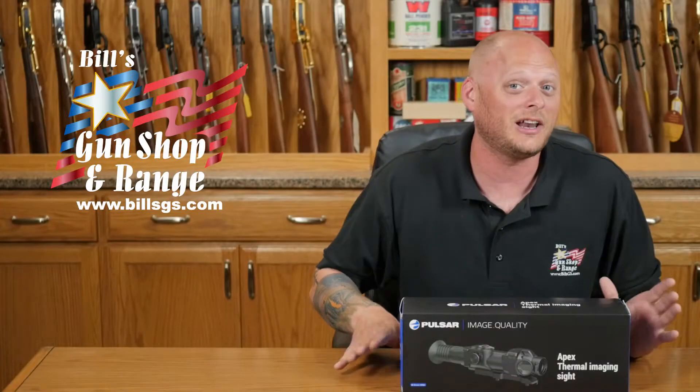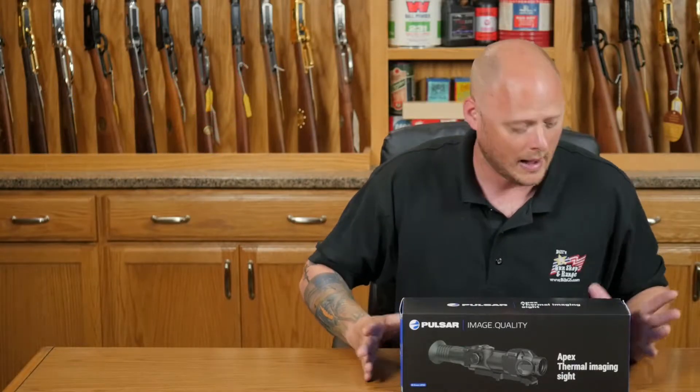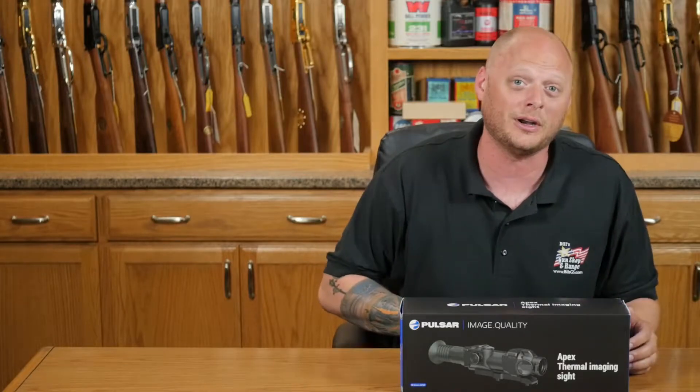Hey guys, Nate here with Bill's Gun Shop and Range. Today we're going to do a quick unboxing of the Pulsar Apex XQ50 thermal imaging sight. I'm kind of excited to see what's in the box — these things are supposed to be pretty cool. Let's open it up and find out.